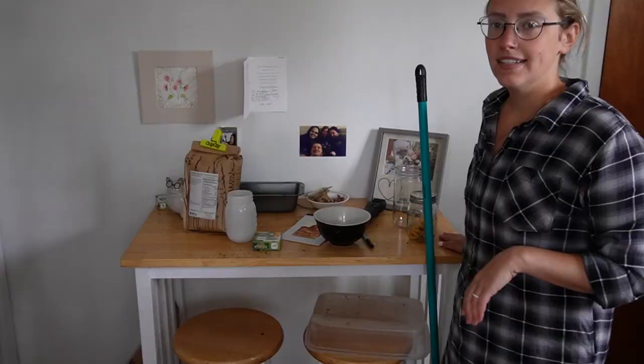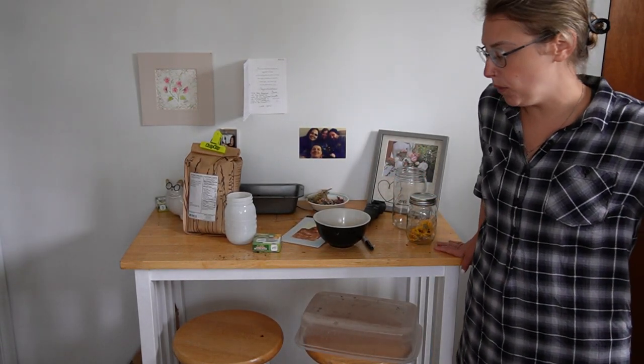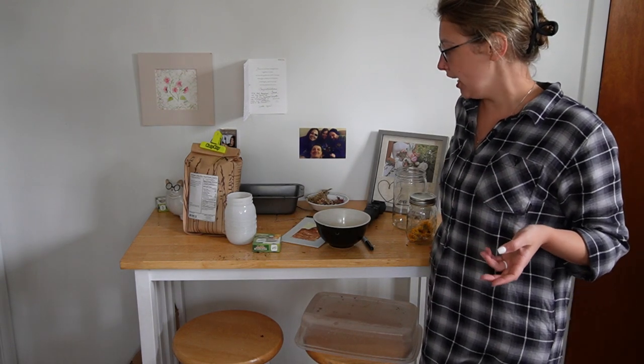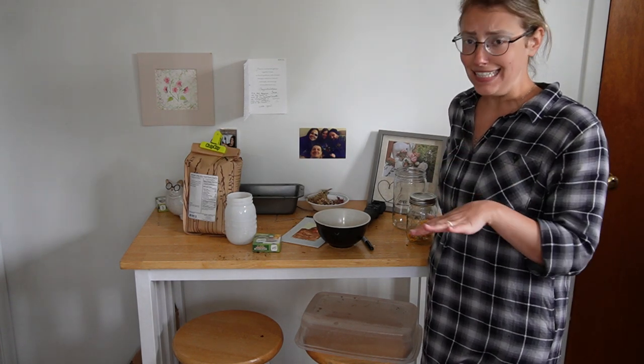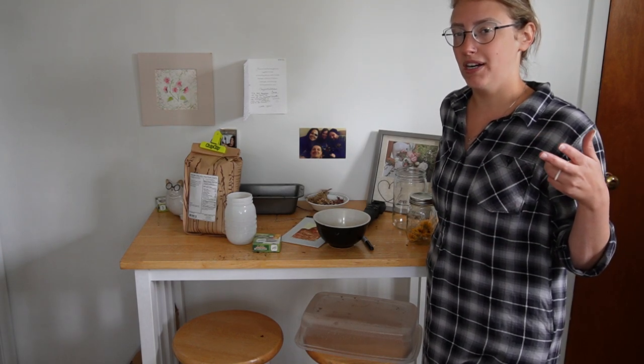I really do want to be more intentional about working through what's in here so that I can make room when it's time to start canning this year's produce. Next up, we're going to shift our focus over here to this table. This table is supposed to be my workspace in here, and instead I've just let it collect junk and haven't been using it for what it's meant to be used for. So I want to go ahead, clear this off, clean it up, and use it as a workspace today when we do the experiment at the end of this video.